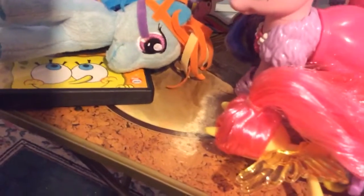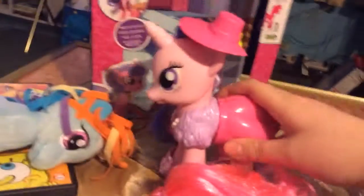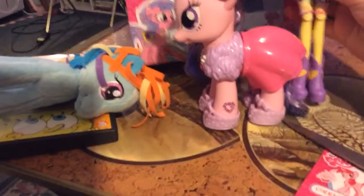And the hat fell off. There. The wings come off, but I'm not going to take them off. But she's so cute.